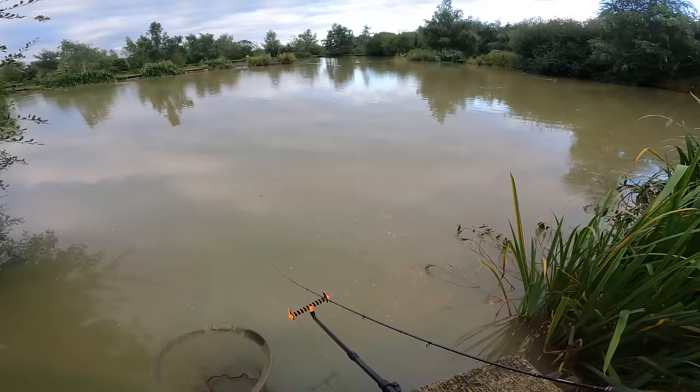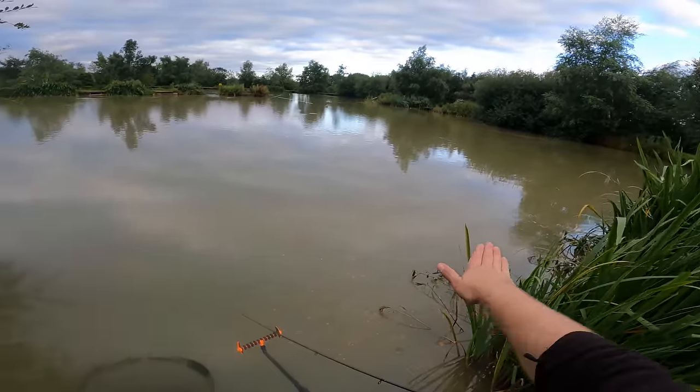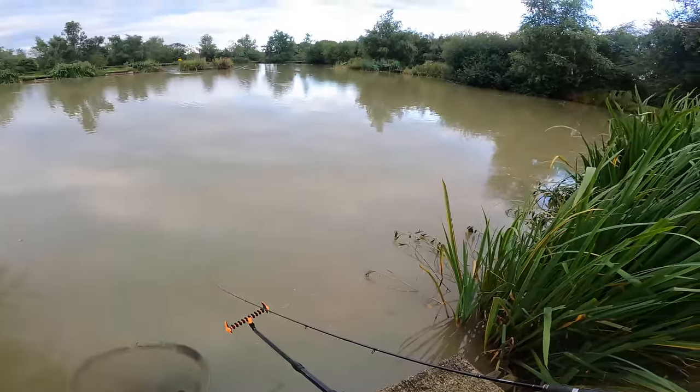There we go, that's how we're set up. As you can see the rod tip's at a nice angle to where I'm fishing - not too aggressive. What I might do is put a rod down this margin as well and show you that you can use the method feeder up close.